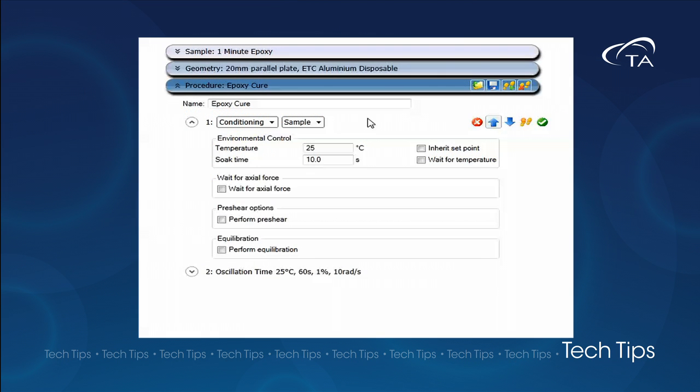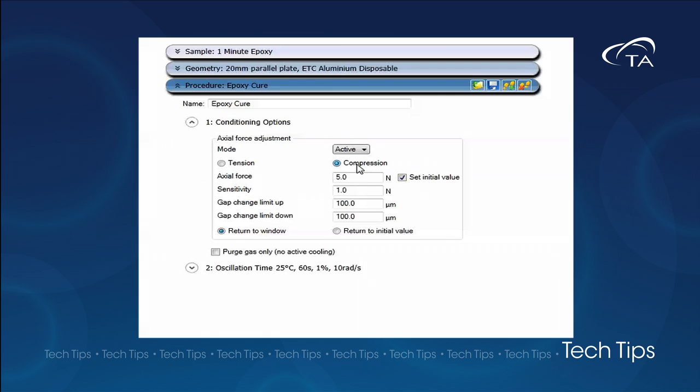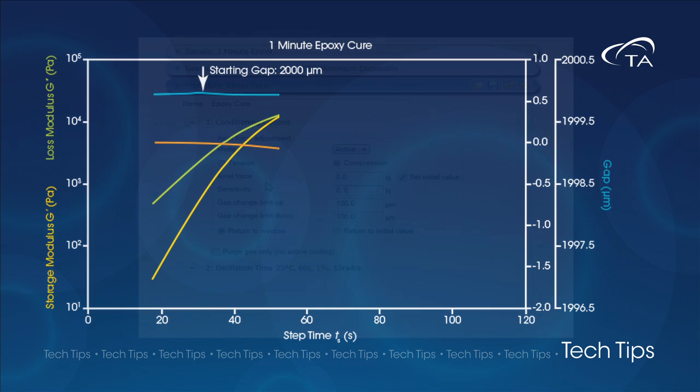Axial force control allows the instrument to adjust the gap height if a change in axial force is detected. In the TRIOS software, we add a conditioning step before our experiment and select options. We set the axial force adjustment mode to active and set the initial value to zero newtons.